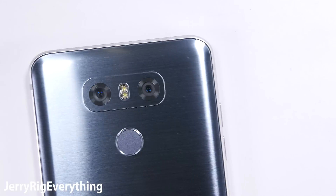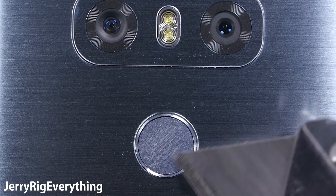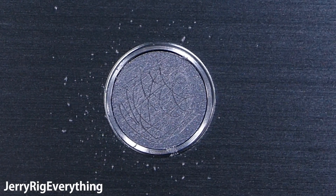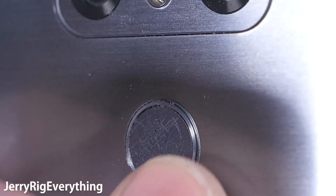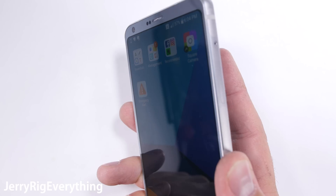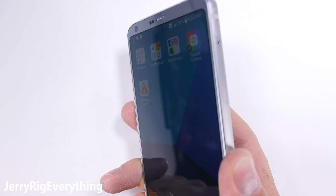Now the back of the LG G6 is a little more interesting. The fingerprint scanner and home button are back here, ideally centered exactly in the middle of the phone. As I scratch this scanner, it does not have the same rubbery texture that I found on the Motorola G5, so theoretically it might scratch a little bit easier. But even with a plethora of superficial scratches on the scanner, it still functions perfectly fine and recognizes my finger. So scratching isn't something to be super worried about.